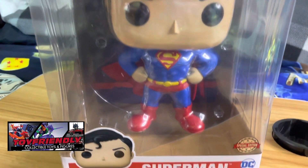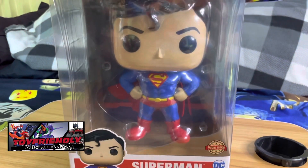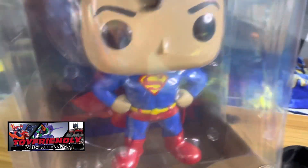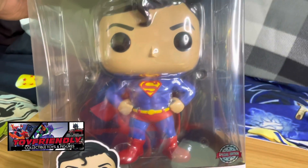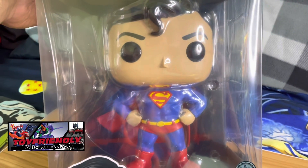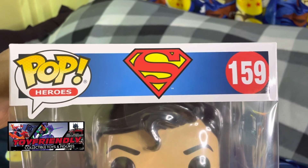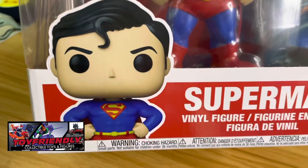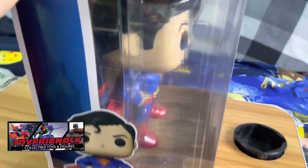Hello guys, welcome back. As you can see, we're going to be checking out this 10-inch Funko Pop Superman. Very typical of the Funko Pop layout for this box. This is the front of the box where we can see Superman — a very gorgeous rendition in Funko Pop style. We have a front window, the Pop logo, Superman's logo, and an image of the Funko Pop Superman on the side with the DC logo.